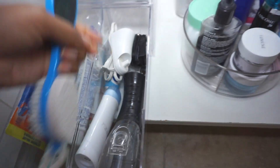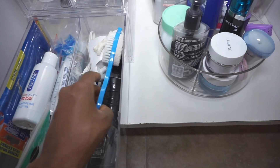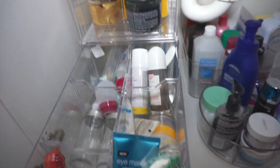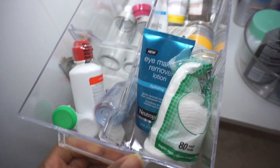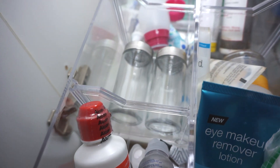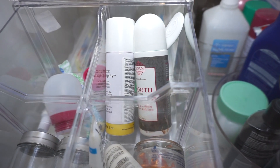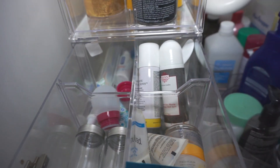In the second drawer I used all of the dividers that came with it, which created six little pockets. I was able to house my eye stuff, some extra little containers, as well as my shaving products. I'll also be able to put feminine products in the back once I get more.